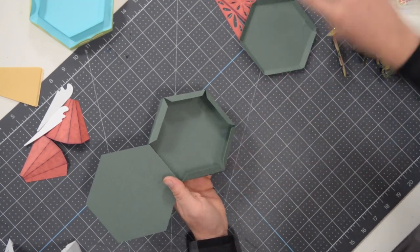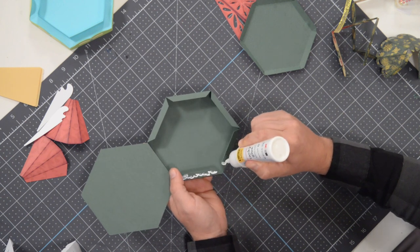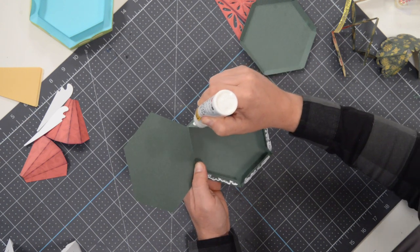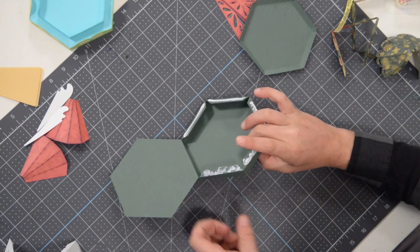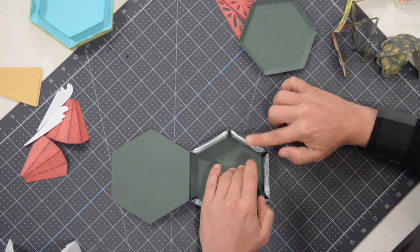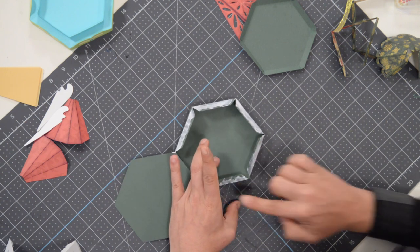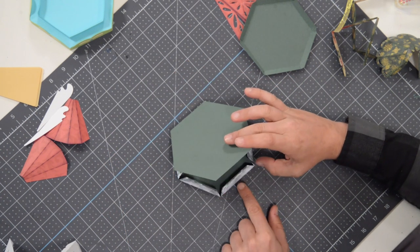So we have it all together. Now what we're going to do is put glue on all of these tabs. I'm going to go a little bit heavier with the glue here because I'm going to spread it out and I don't want it to dry prematurely while going around. So spread that glue out to the very edge of each of these tabs.